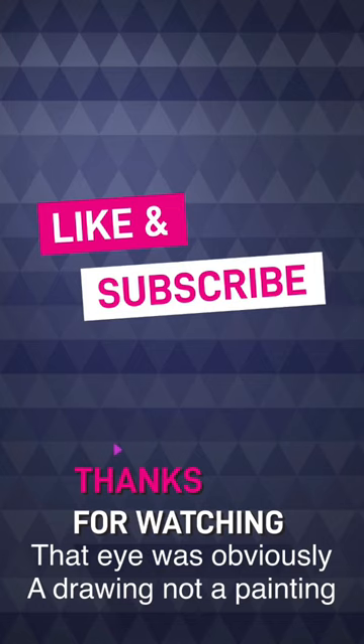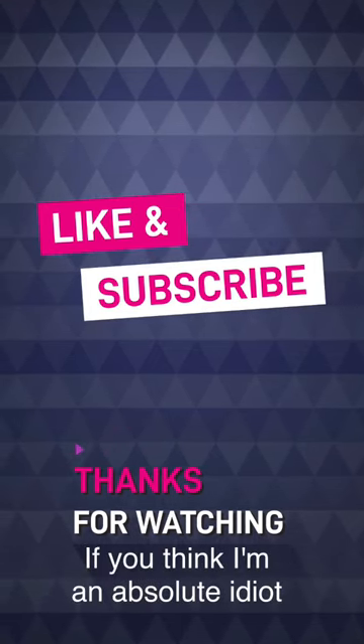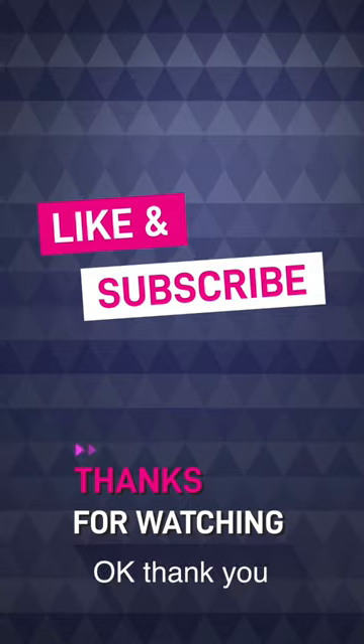That eye was obviously a drawing and not a painting. I'm ever so sorry. Please like and subscribe if you think I'm an absolute idiot. Okay? Thank you. Bye-bye.